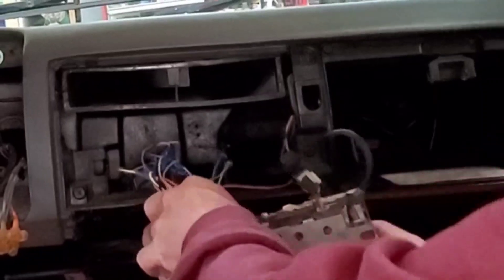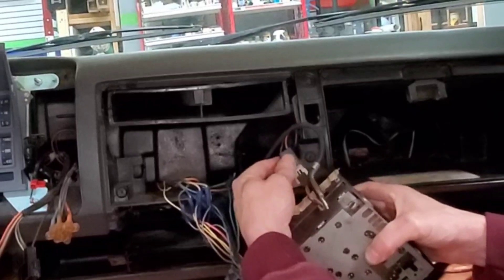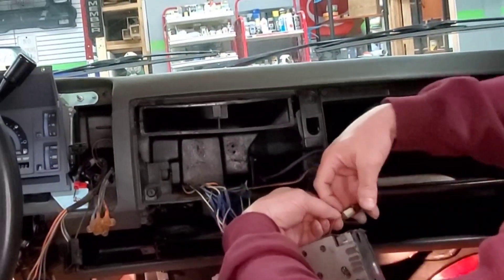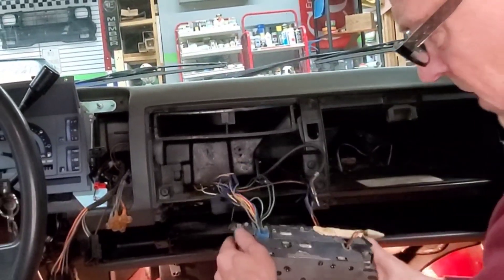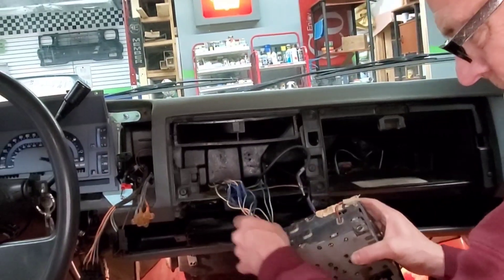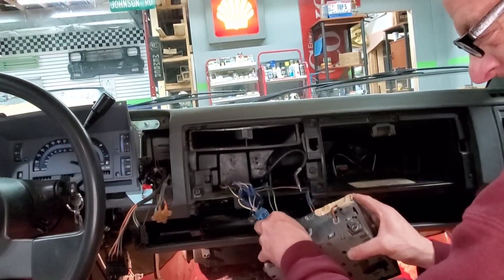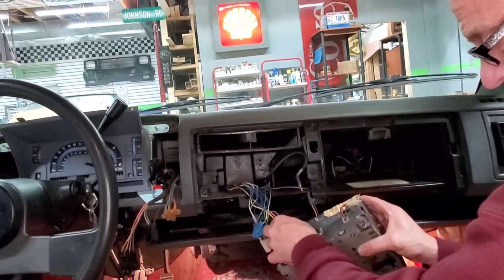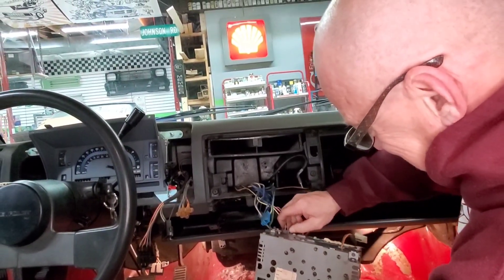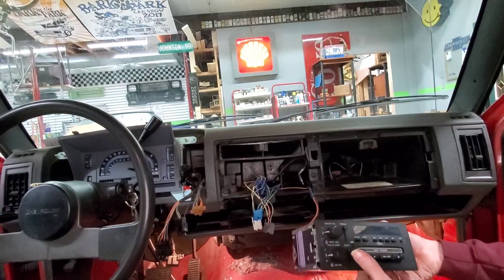Let's go ahead and pull it out of there. I'm sure you guys know how to undo a radio — antenna plug, and I don't know what plug this is, but it's a plug. Then we got two or three plugs back here. You get the little tab there, squeeze that, and pull that one out. Same with the next one — squeeze the tab. It can be difficult. There we go. She's out. One more piece of the puzzle.